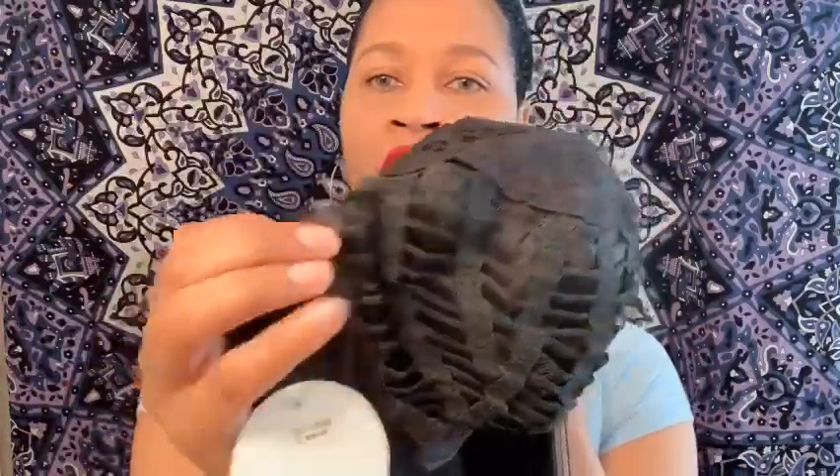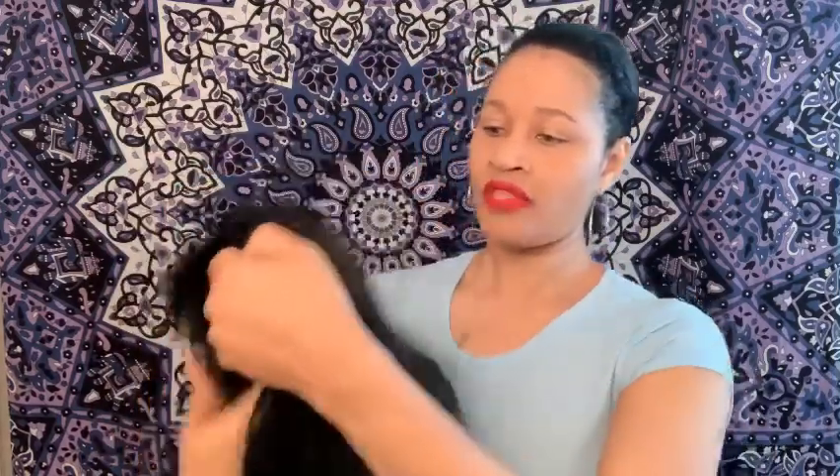So you don't get a comb in the back, but you do get your adjustable straps and air tabs in the front of the unit, and then you get one comb directly in the front of the wig. If you want extra security, you can stop at your local beauty supply store and get some combs — you can always sew one in the back of the wig if you want to.